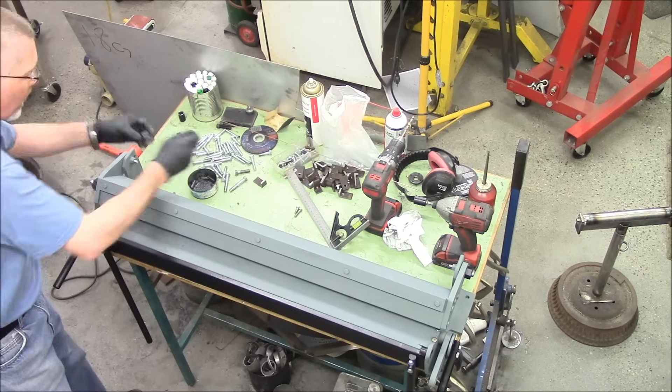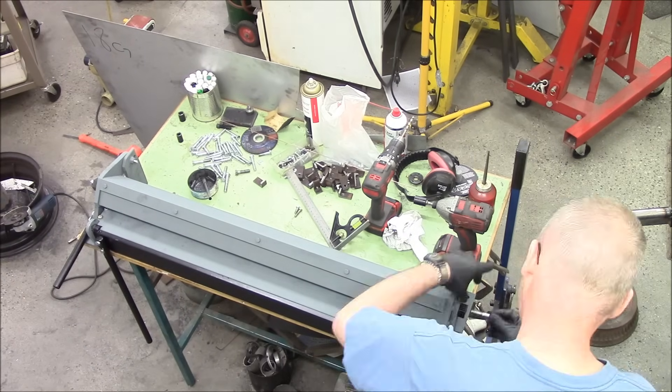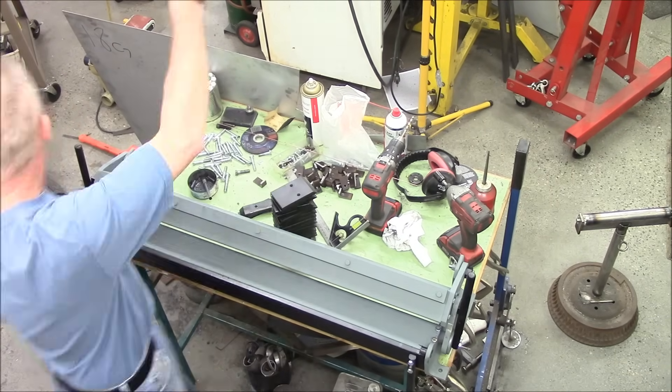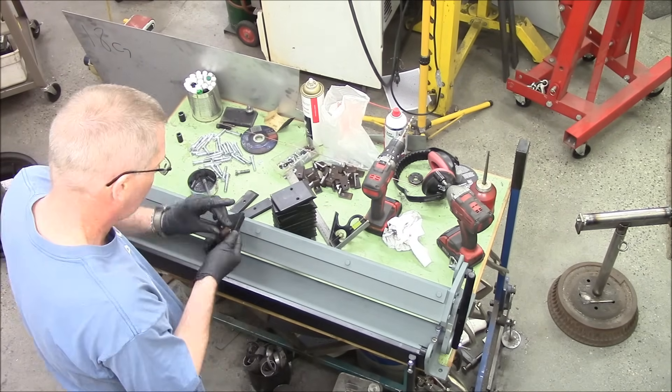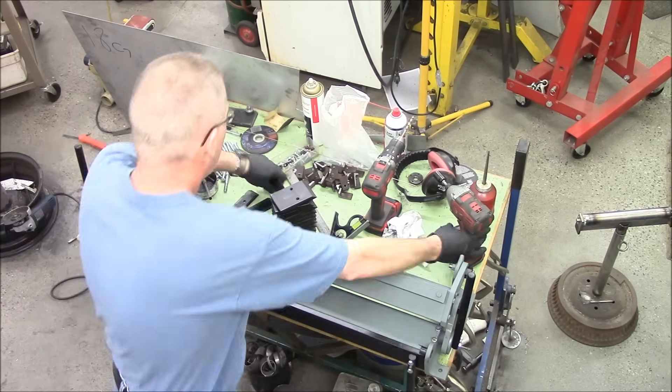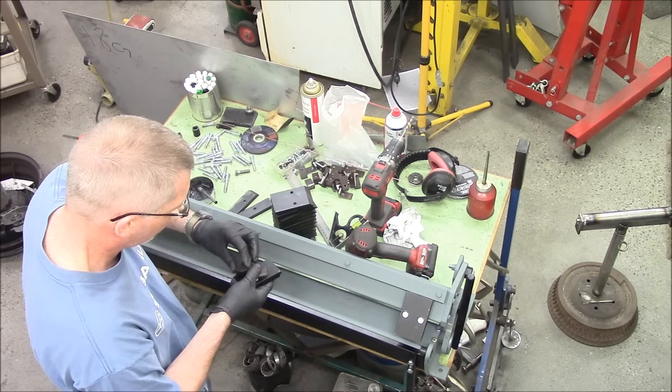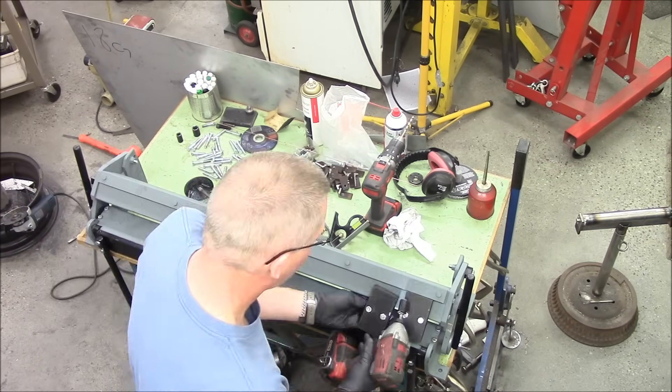I love that Milwaukee impact. That Milwaukee impact was a wonderful choice — never thought what I'd use it for until I used it, and now I use it for everything: housework, shop work, mechanic work, dental work. Doesn't matter. That impact is fantastic.